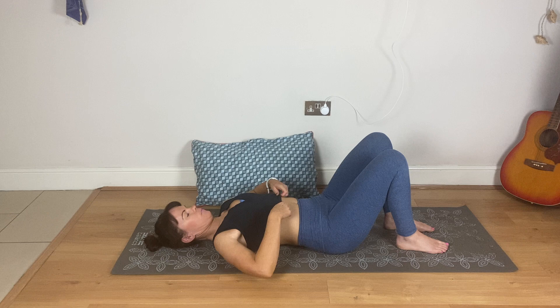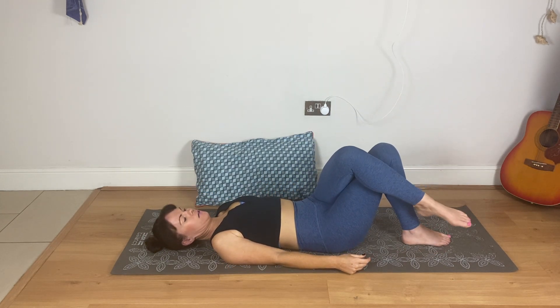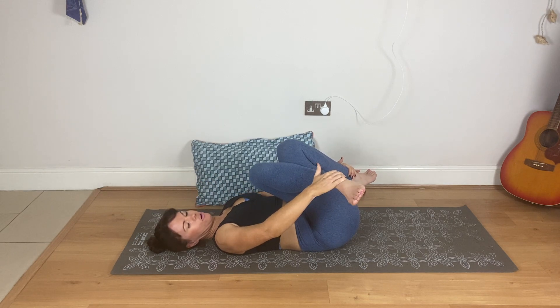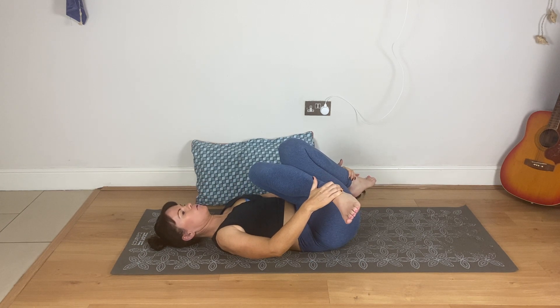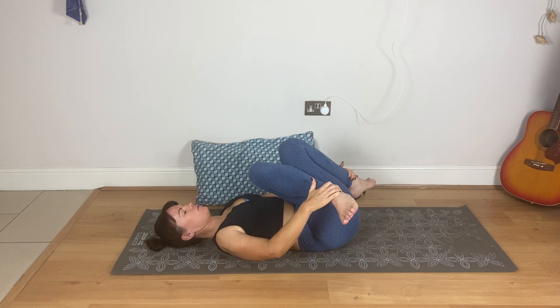Now we're going to stretch out the hips and the glutes a little bit. Cross your left leg over your right, try to have no gap between the legs, then lift your right foot, reach up and grab the ankles. You've got your right hand on your left ankle and your left hand on your right ankle. Your head might need to be off the mat depending on your flexibility. Pull your ankles in towards you and slightly apart. Keep pulling your ankles in and slightly apart. Breathe in — try to tell that left side to relax, just use the breath.